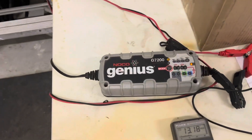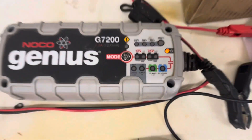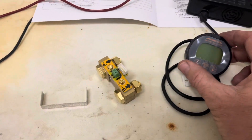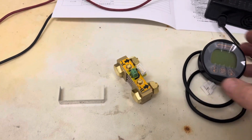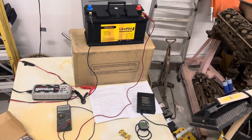I'll be charging it with the Noco Genius Charger. It does have a lithium charge profile, and I will be testing it using an LED light hooked up to a 200 amp inverter. I'll be testing the amp hours through a battery monitor. So once I get all this hooked up, I'll be back and start the test.